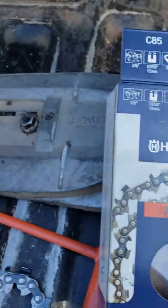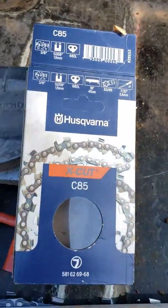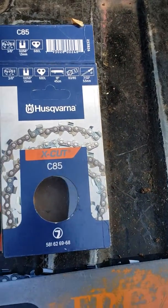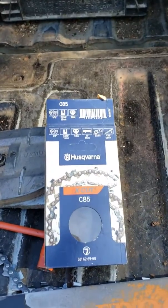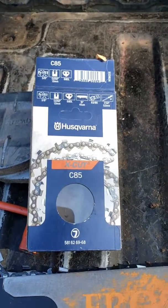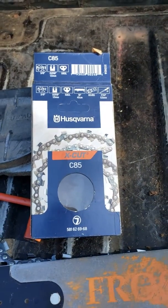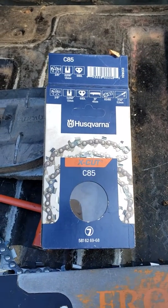It is expensive, but it's the X-Cut C85. They were pushing this on me the other day. Just thought I'd let you know it's a good chain — get a chance to try it out, you might like it. It may not work quite so well for you, but I've been happy with it. It's right up there with Stihl, because I've always usually run Stihl chain.